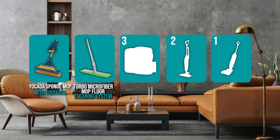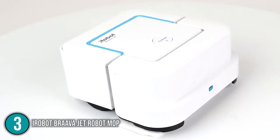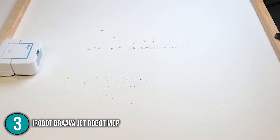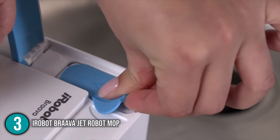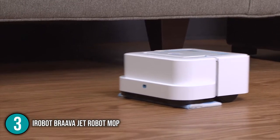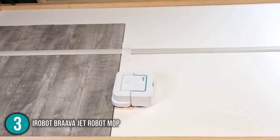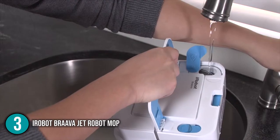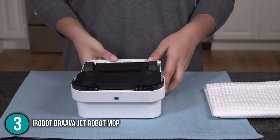The floor mop coming in at number 3 on our list is the iRobot Brava Jet Robot Mop. The iRobot Jet Mop is a compact, silent robot that cleans and sweeps floors in small places, making it ideal for apartment dwellers. It has a removable water tank that is concealed behind a silver disc in the center of the mop. Unlike many cleaning robots on the market today, our team found that the iRobot has no vacuuming functions, making it much smaller than other cleaning robots. The removable water tank, which is much larger than those on other devices with secondary mopping functions, takes up a large portion of its volume.